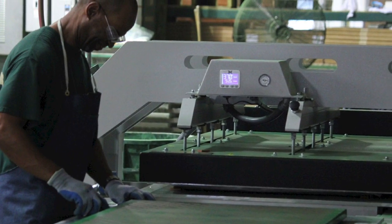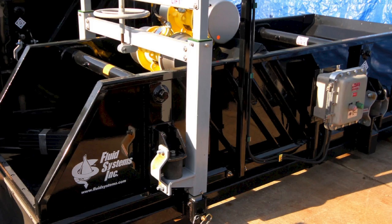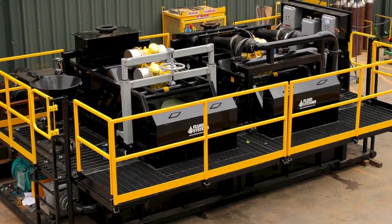We introduced a lot of technology that, over the years, other companies are using. We were the first ones in the industry to introduce motors on shakers that require no greasing or lubrication. So this little company has always pushed technology out, and once it worked, the big guys followed it.